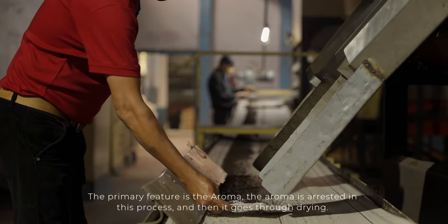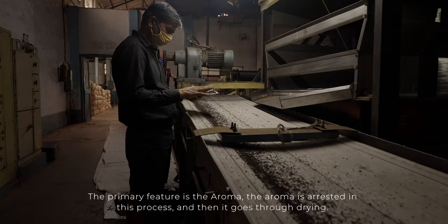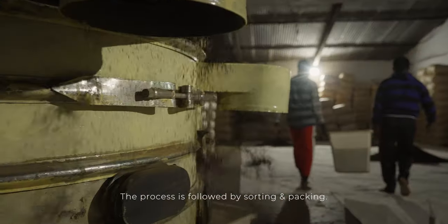The main thing in tea is the aroma. After fermentation, it is put in the dryer to fix the aroma. After that, there is sorting and packing.